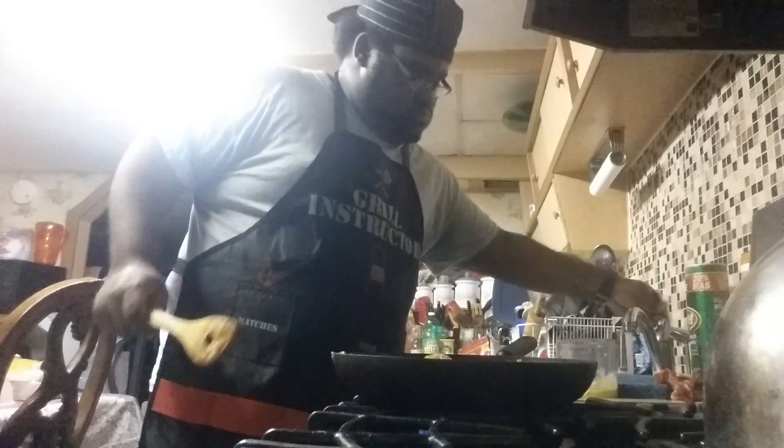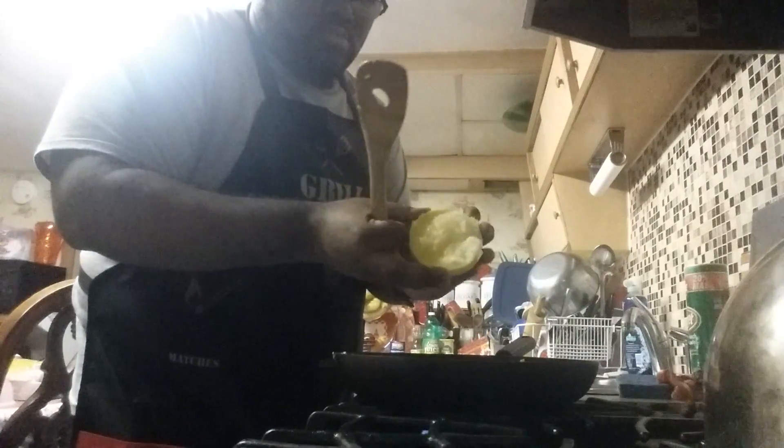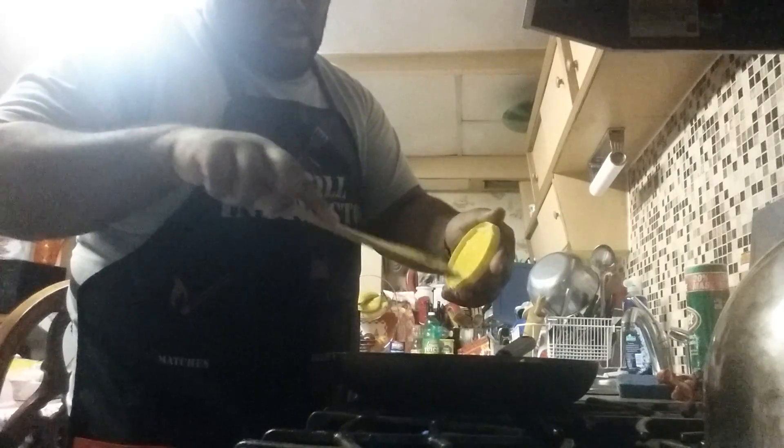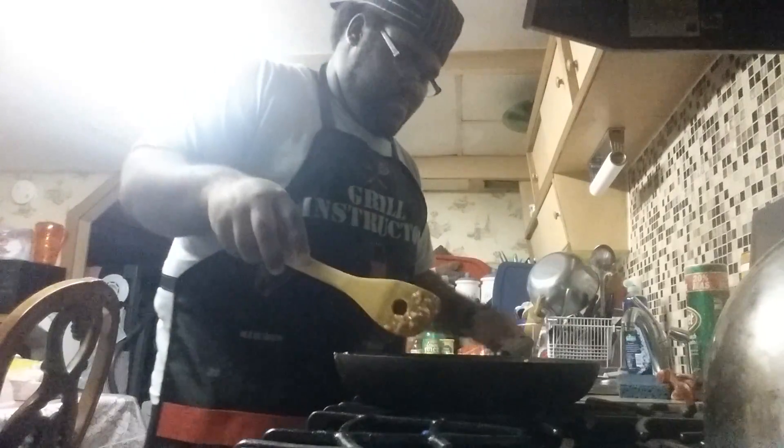I'm going to add no pepper or nothing. You're going to do the same as I did with the first batch.